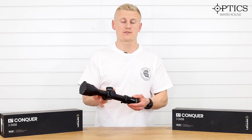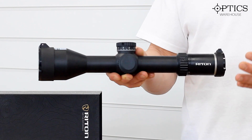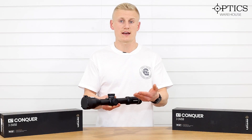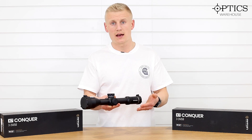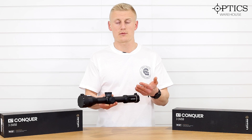The X7 3-24x56 comes with a 34mm main tube, giving you 35mm of internal elevation adjustment. However, it has a zero stop that does limit this down, so please be aware when purchasing this.